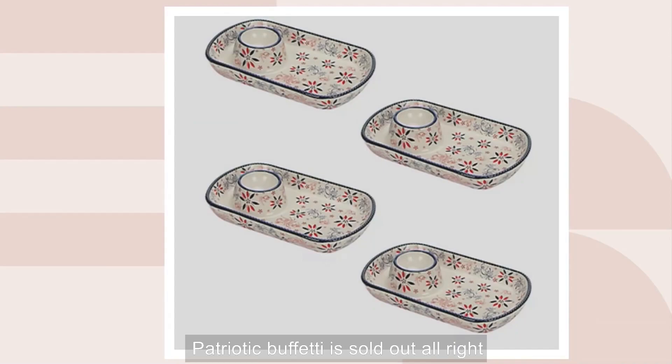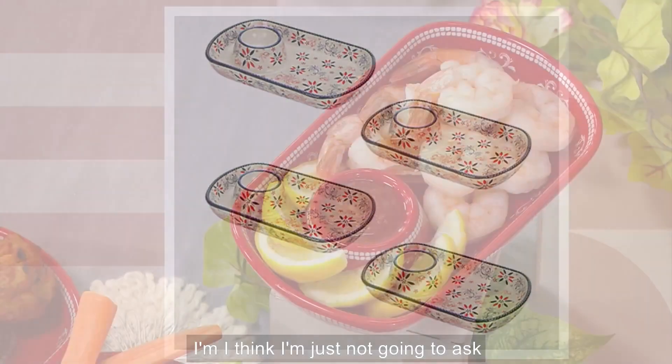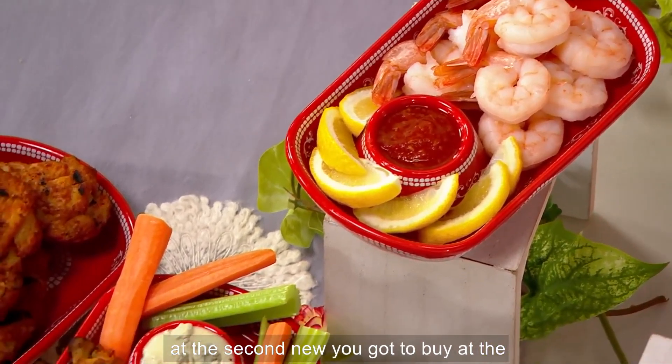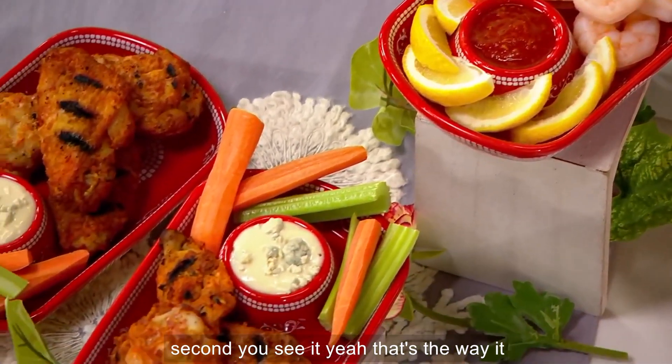The Puffetti is sold out — I'm just not going to ask about Puffetti anymore. It's always sold out. You've got to buy it the second you see it, that's the way it works.